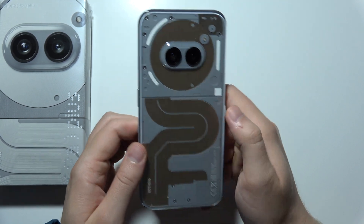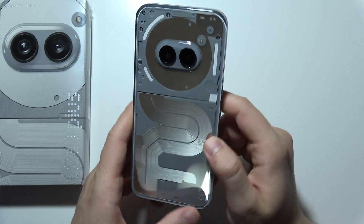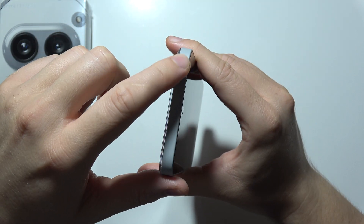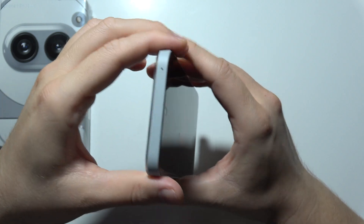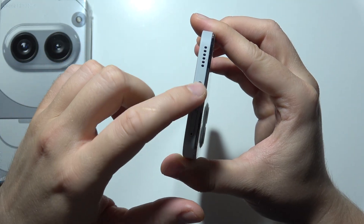If you are wondering if you can find AR Blaster on Nothing Phone 2A+, take a look right here. We can actually find a small dot, but this is not AR Blaster — this is the microphone. And at the bottom, it actually looks the same. This is the microphone, not AR Blaster.